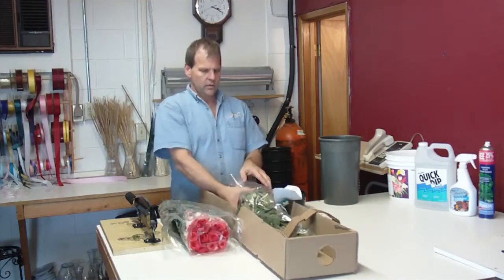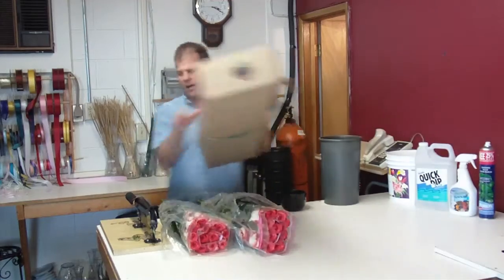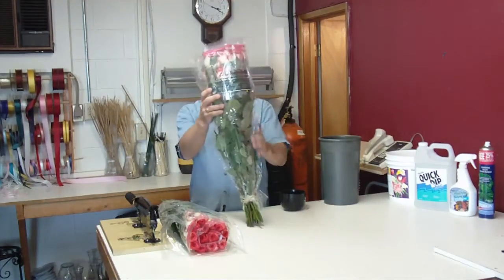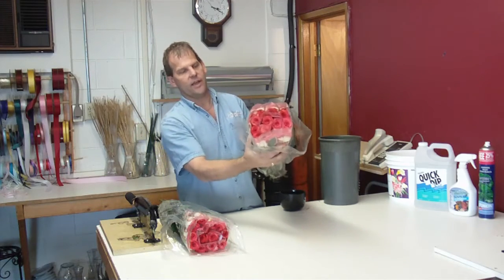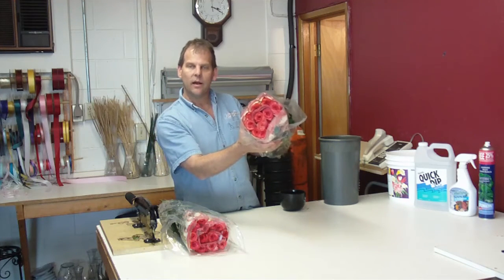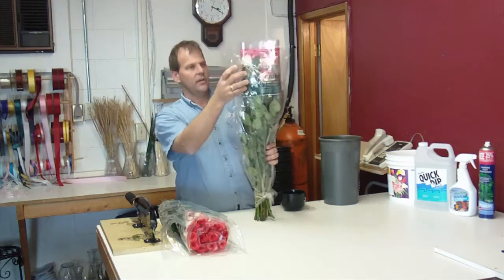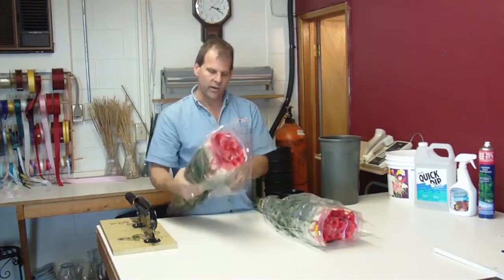They are a bicolor. They usually come packed 75 to a quarter box. There are only 50 here because shops have come in and taken a couple already. This is a blush — it is a whitish cream outer petal and a darker, pinkish-red top petal. They do call this a bicolor. It is a novelty rose, a 60 centimeter Ecuadorian rose.